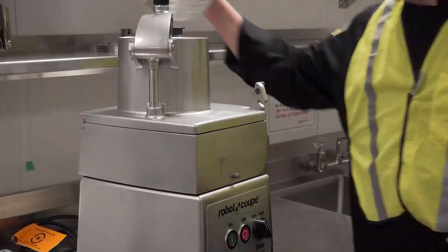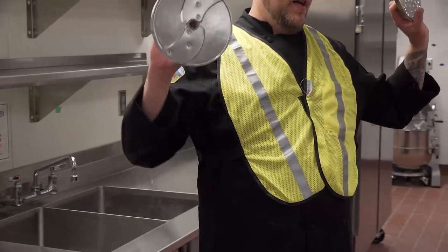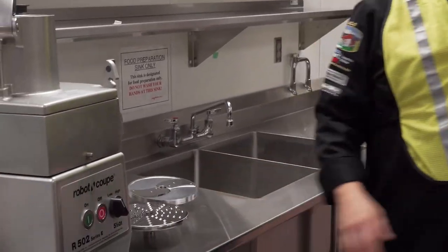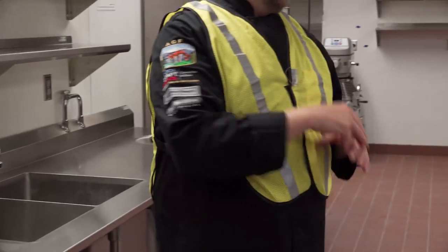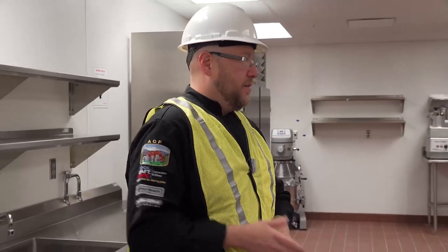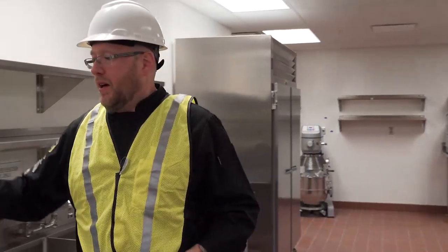Right now you have a grater and a slicer. We have many different blade options for this thing — everything from a quarter-inch dice all the way up to an inch and a quarter dice. So if you want veg prep for soups or anything like that and you don't want to pay somebody to sit there chopping by hand, I can do a couple hundred pounds in a matter of minutes. Pretty much the best way to go.